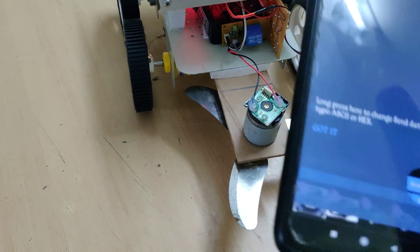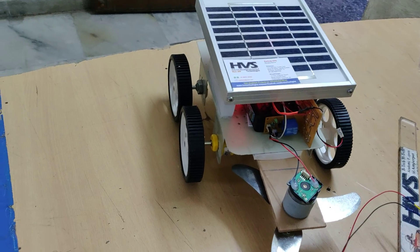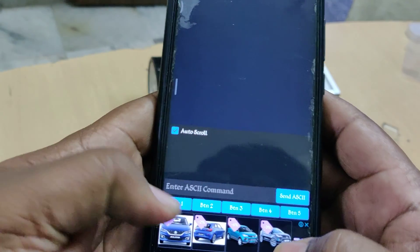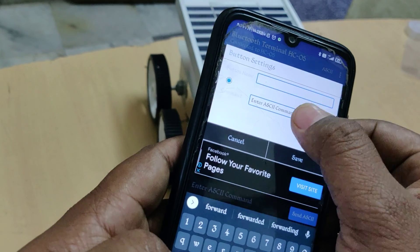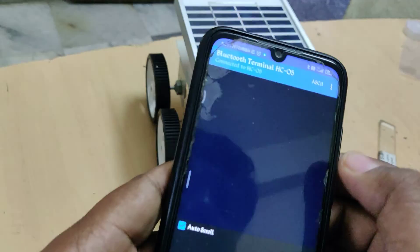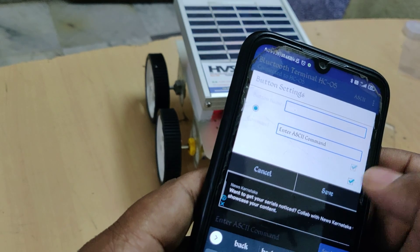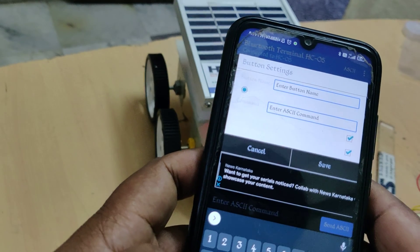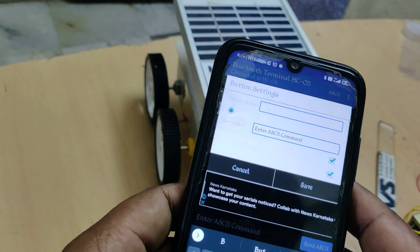When using the application for the first time, you need to do some initial steps to change the button names to control the robot. Click on button one, type 'Forward', enter the command as small 'f', and save. Button two: 'Backward' with command small 'b'. Button three: 'Left' with small 'l'. Button four: 'Right' with small 'r'.